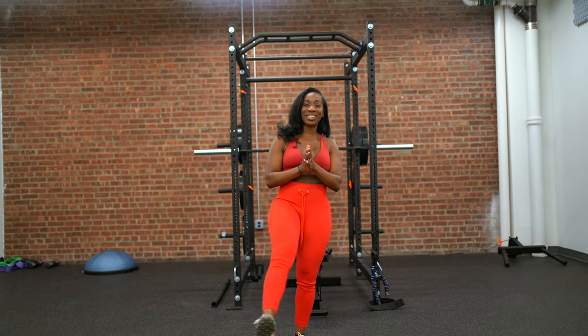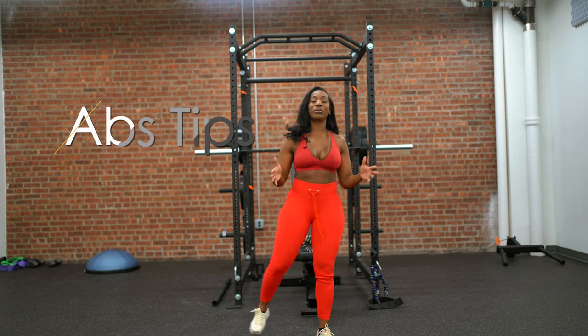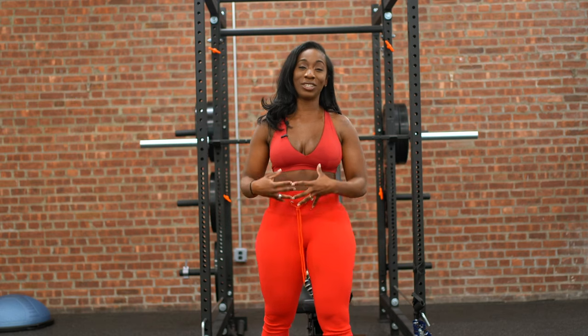Welcome back everybody to the channel. It's Magda Civil and today I'm bringing you a core exercise routine that helps to tighten and tone that inner girdle and make sure that your core is nice and strong.